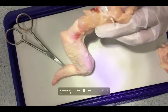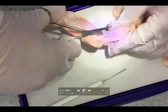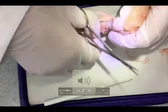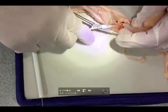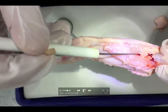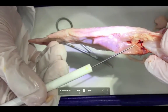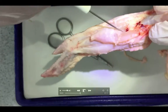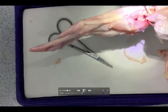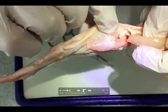Here we can see a tendon. That's muscle to muscle — actually, that's muscle to the bone. That's muscle to the bone. And that is another tendon as well.